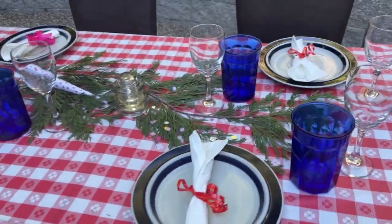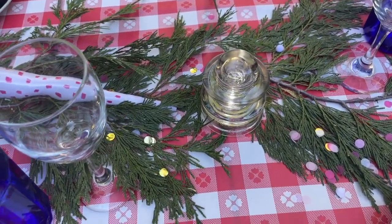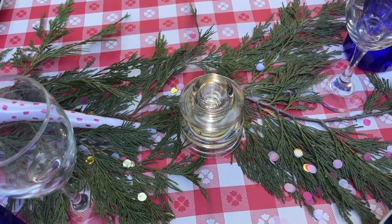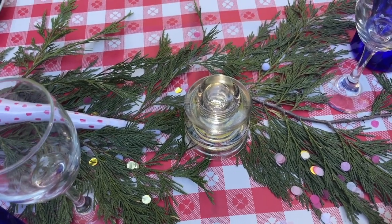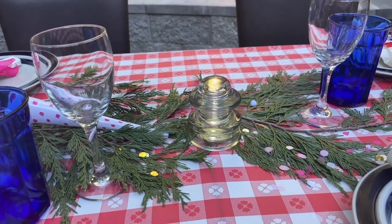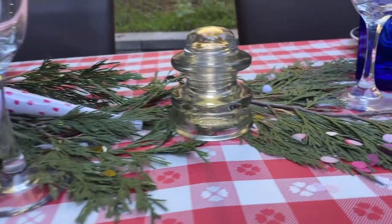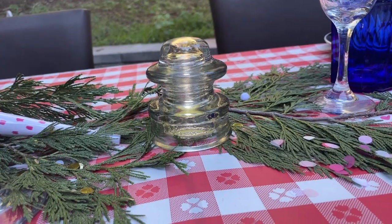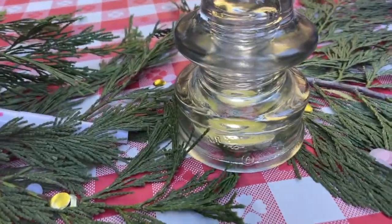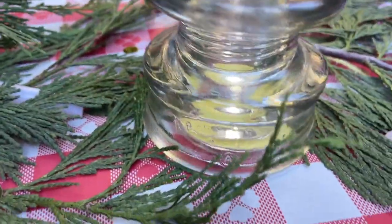Now let's take a look at the centerpiece. I've used some pine boughs that my husband just cut this afternoon because we had some pine boughs that were disturbing the driveway. So I'm using these as candles — they are old-fashioned insulators that used to go on the top of electrical poles. And I have a little bit of light underneath them so you can see that it's going to light them up as it gets darker.